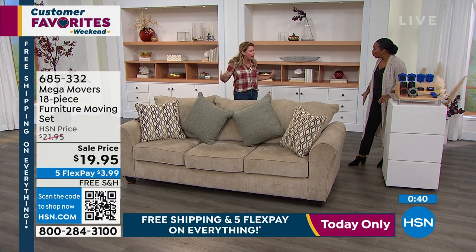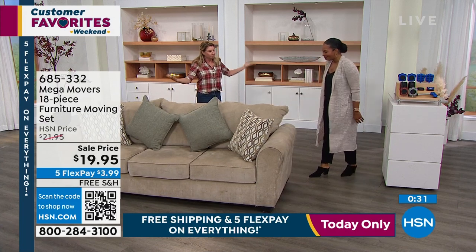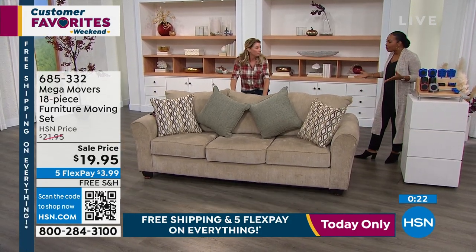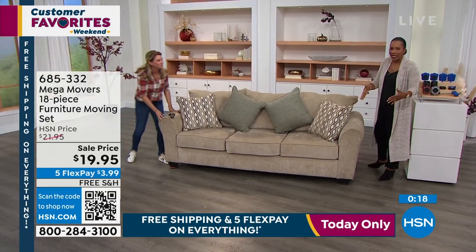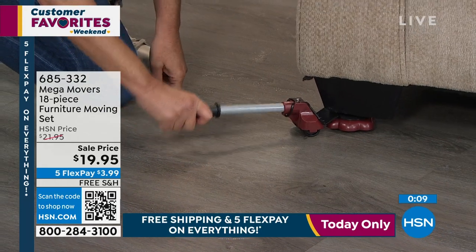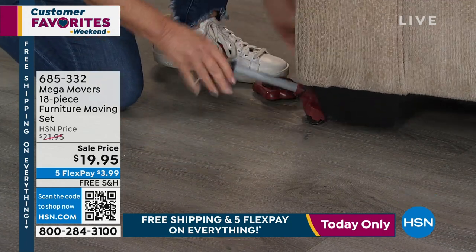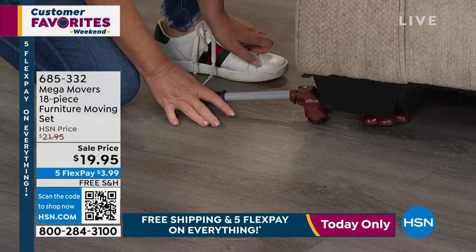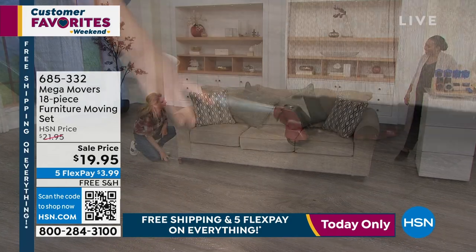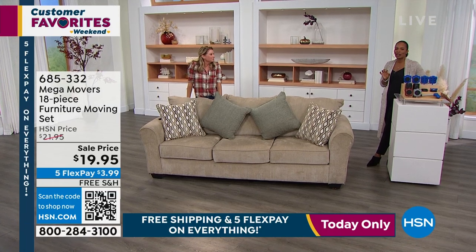I could do it by myself — I moved the whole sectional out of the way. It was easy. And you can decide where you want it. If you want to rearrange your furniture every season, you can do it. Whether it's on floors or carpet, today would be the day to try it out. You've got free shipping, you've got flex pay of $3.99. Somebody's watching right now saying I wish I had those — now you can do it. 685-332 is the item number to get your Mega Movers home.